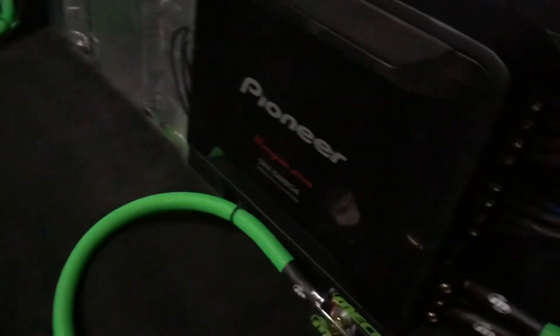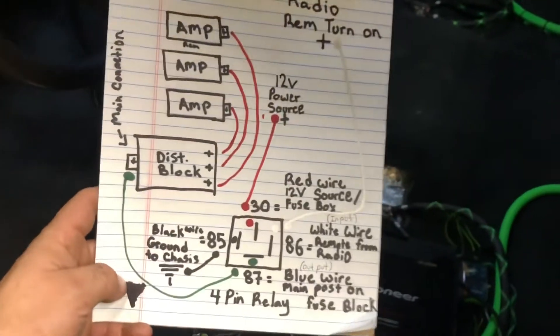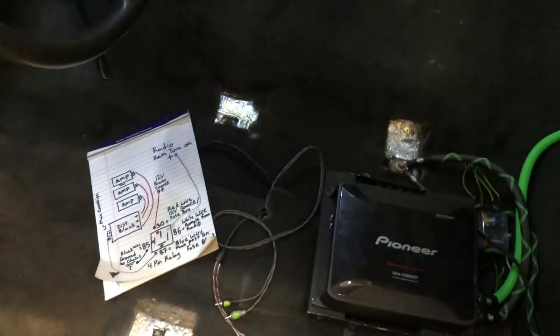When you turn it off, you'll hear that click again and they turn off. So that's about it — we know the relay is wired correctly. Take a screenshot of the diagram; hopefully it's helpful to somebody. That's about it!